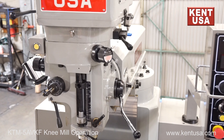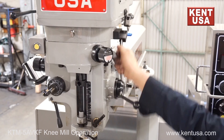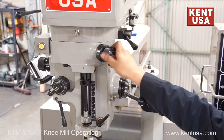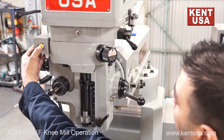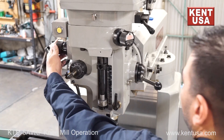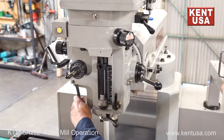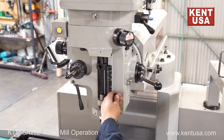The KTM-5ABKF NEMIL has the following buttons and levers: high and low gear selector, brake handle, automatic quill feed engagement, tapping reverse button, quill feed adjustment, automatic quill feed engagement, manual disengagement, and pull brake.